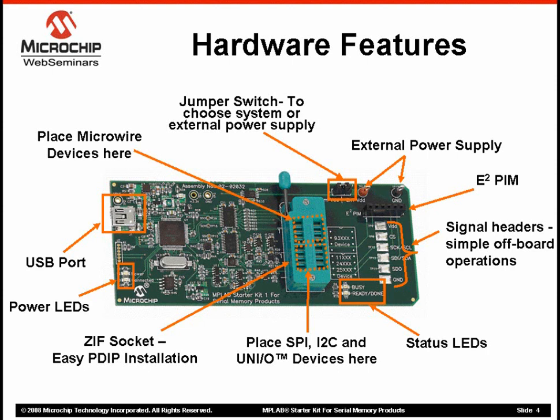Once the board is connected to a PC, you should see the power LED on the left side of the board turn green to indicate that the board is powered up and connected properly. The status LEDs near the bottom right of the board indicate the current status of the EEPROM. During read, write, and verify operations, you will observe that this LED glows red to indicate that the device is busy.